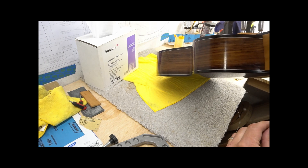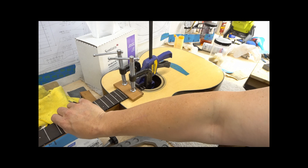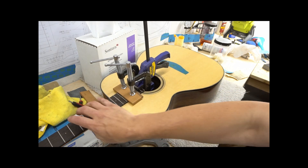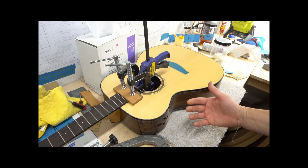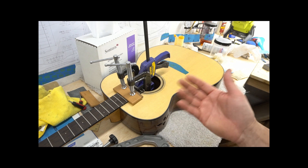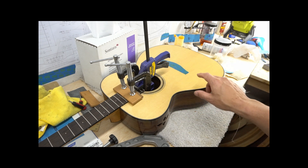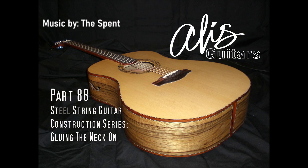Have any on this side? Yep, just a little bit. Get those squeeze-outs taken care of before they get too hard and dry on the finish. Then I'll put the clamps back on, leave it in for 45 minutes to an hour, pull the clamps off, and we'll get started on mounting the bridge.